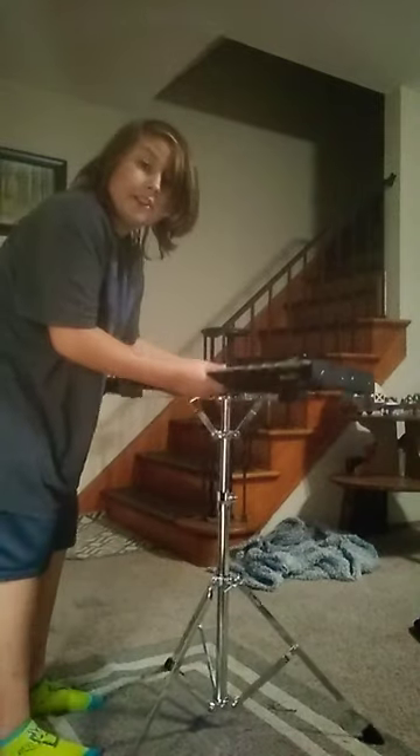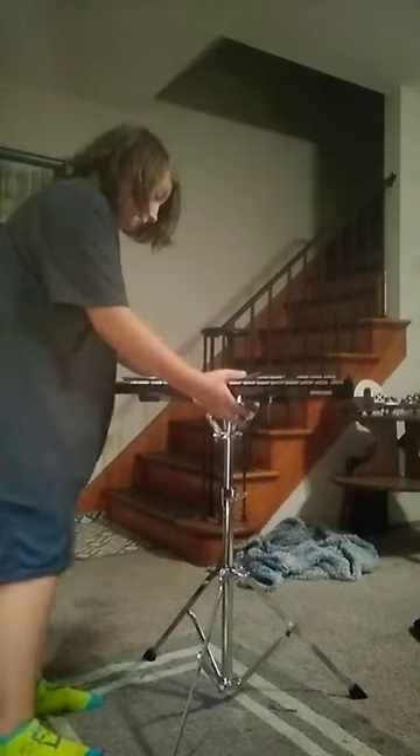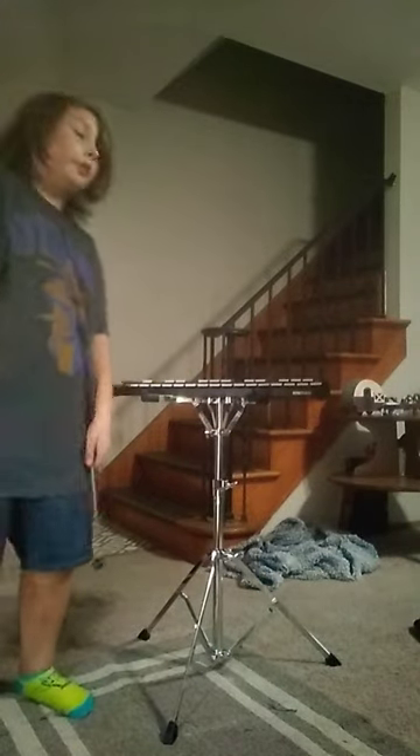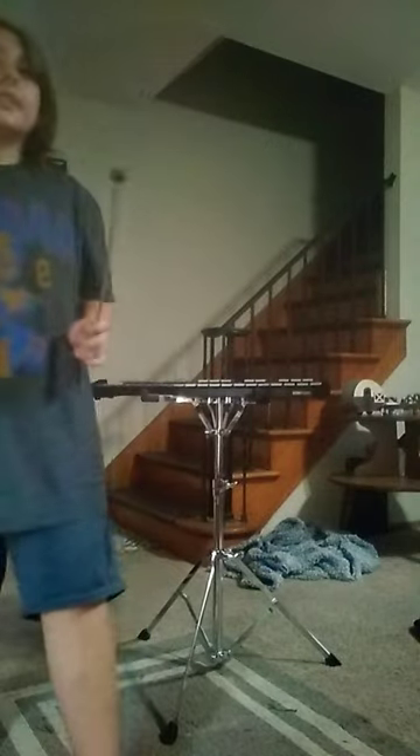This is probably the last instrument I'm going to be showing you because it's literally the last one I have. It is the xylophone. The xylophone actually needs special things to hit it — I forget what they call them, but they're like drumsticks.